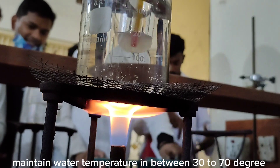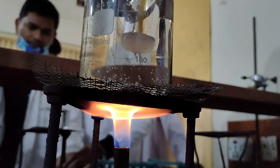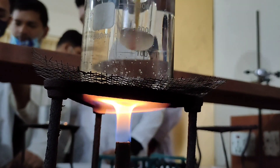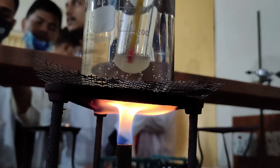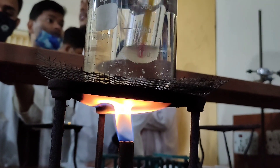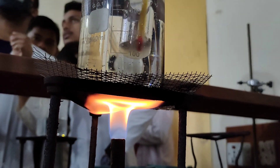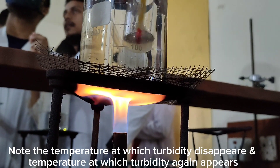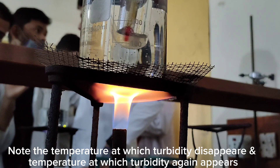Maintain water temperature in between 30 to 70 degrees. Note the temperature at which turbidity disappears and the temperature at which turbidity again appears.